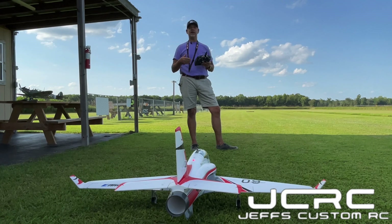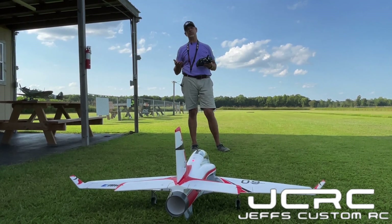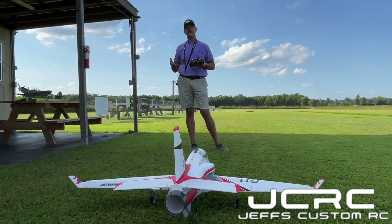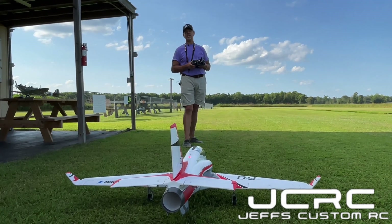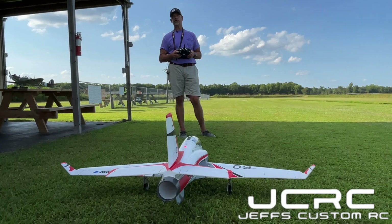Also, most of these smart ESCs will do that, guys, so you can pretty much do it with a lot of different airplanes. Check it out and watch what you can get done. Basically right now we are in forward thrust - I'm going to turn the motor on.